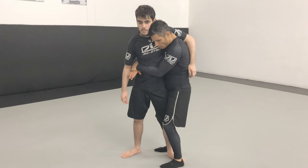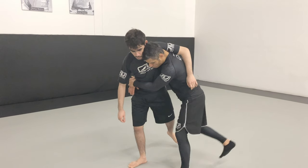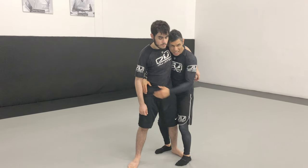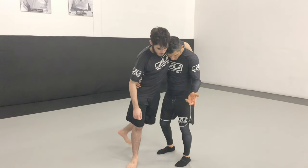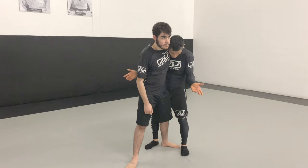So option one is always, as he's trying to do that, I'm trying to reestablish position. That's option one — it's the simplest thing to do. Just kind of when he steps out, I step around and come back to where it is. That's one option.